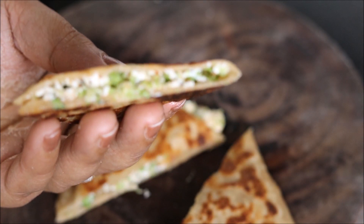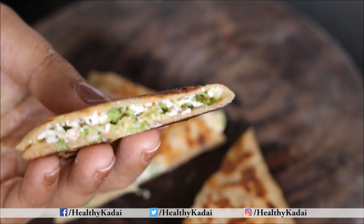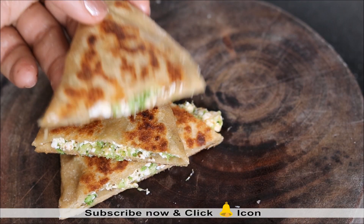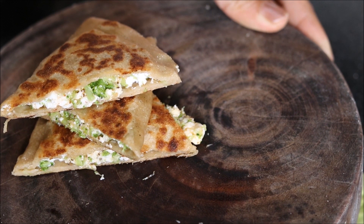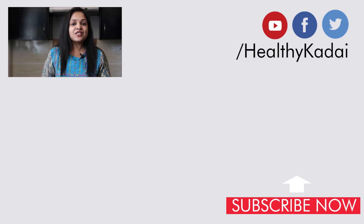Look at this nice stuffing of paneer and broccoli. This is a very interesting way to include broccoli in your diet. So what are you waiting for? Try out this recipe of broccoli paneer paratha and I am sure you will really like it. Do try out this paratha recipe and share your views with us by writing in the comment section below.